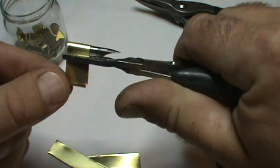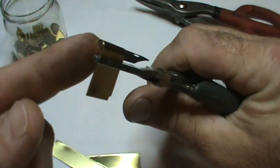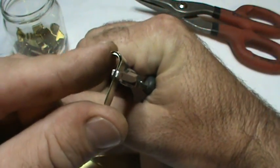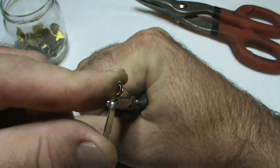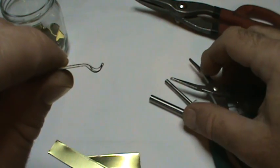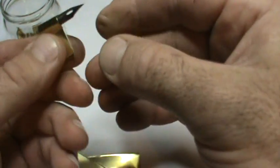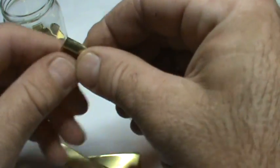Then all you're going to do is take this side and push it up. Once it's done you should have that shape right there, and as you can see that's pretty much a close fit for that nib.